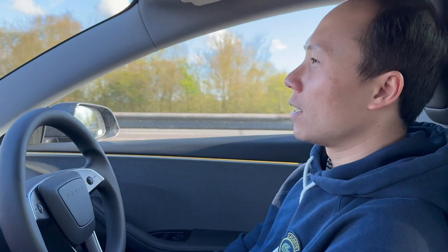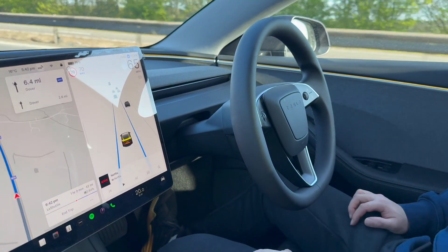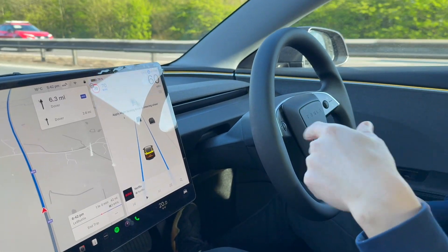In a couple of seconds, it will ask me again to apply the steering. But basically, it can help you a little bit when you are on the motorway — able to speed up, release, and slow down and speed up according to the traffic.